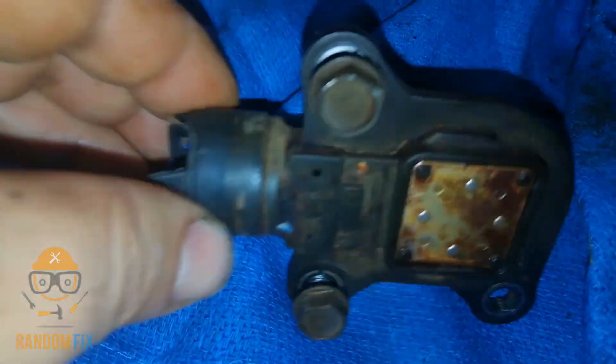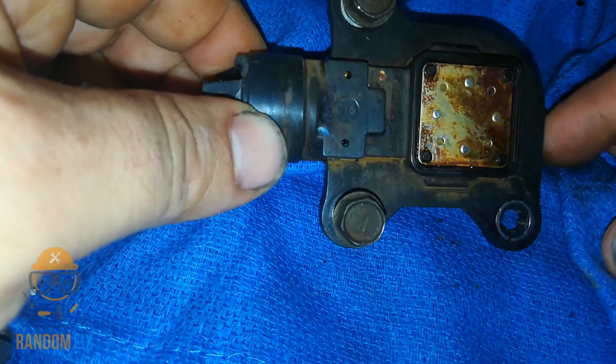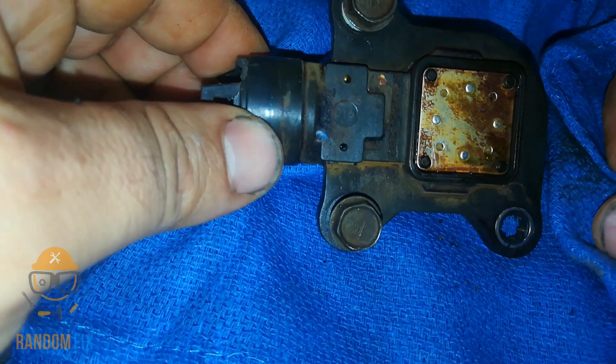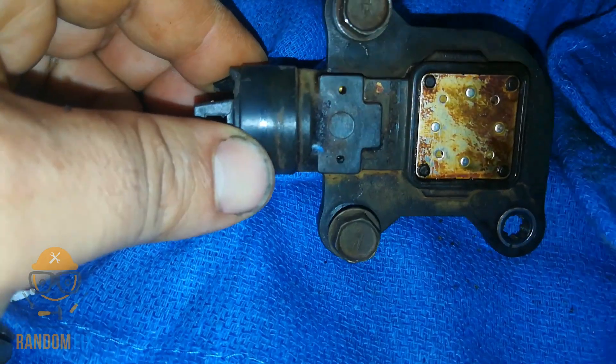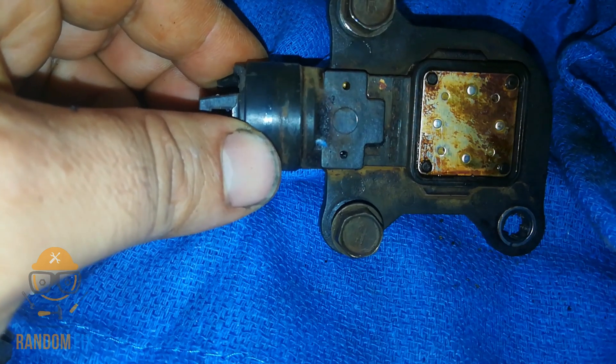My codes are gone. Once I replaced this I just cleared them and they never popped back up. When this unit was in there I didn't even have to drive it for the codes to reset — they would just be present. As soon as I cleared them they would come up without even starting the vehicle.